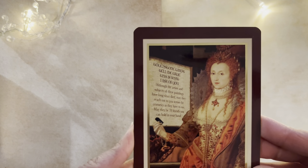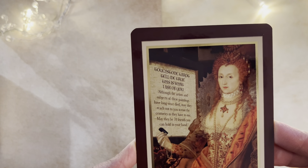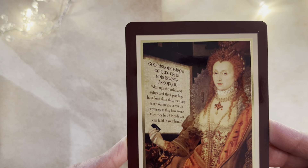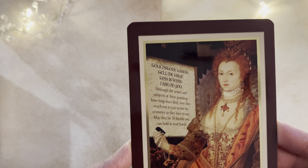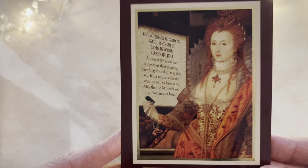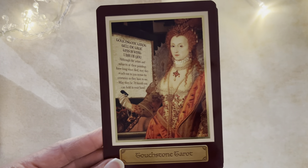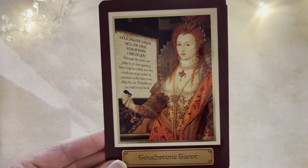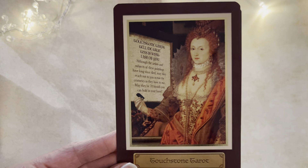I thought I would just read out what it says here, because I thought it was so interesting. It says: 'Touchstone Tarot. Tell me, tell me true. This is what I ask of you. Although the artist and subjects of these paintings have long since died, may they reach out to you across the centuries as they have to me. May they be 78 friends you can hold in your hand.' This is, of course, Elizabeth the First. She is so well celebrated within the UK because of course she reigned over the golden age, the conquest of the Spanish Armada, and of course England had gone through the Reformation.